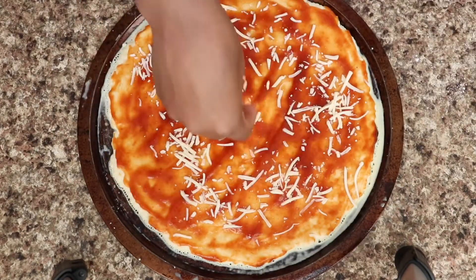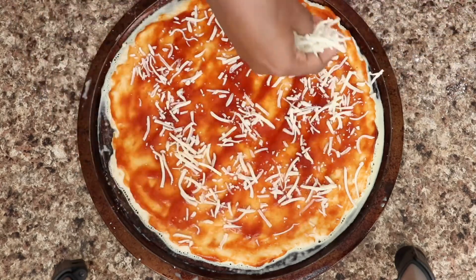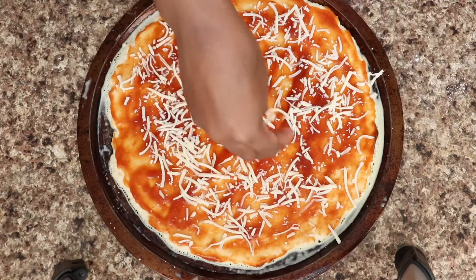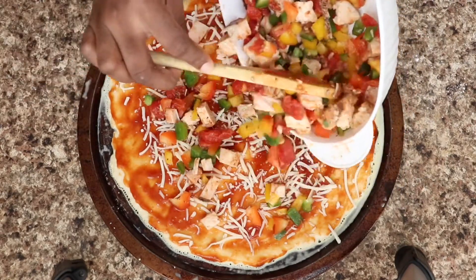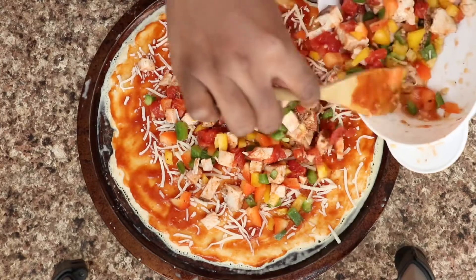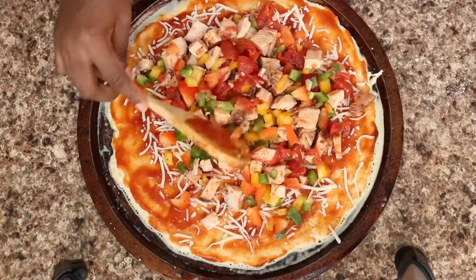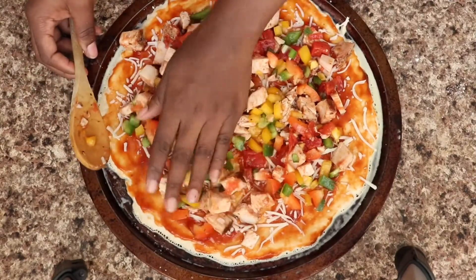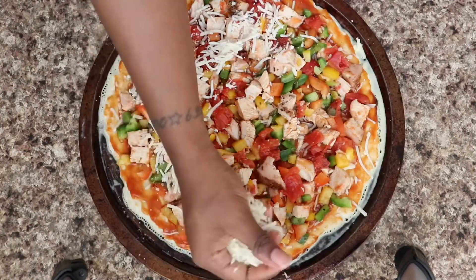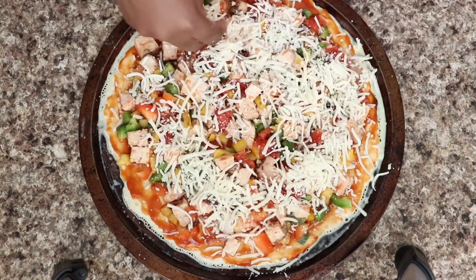Then I'm going to add all my nicely chopped chicken and my veggies. After I've added my chicken and veggies, I'm going to finish it off with more shredded mozzarella cheese.